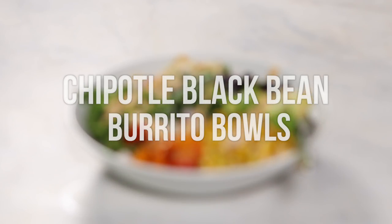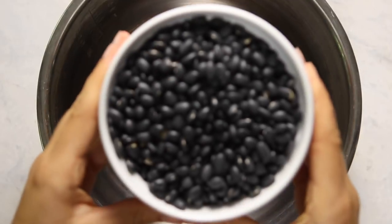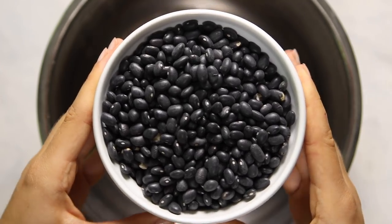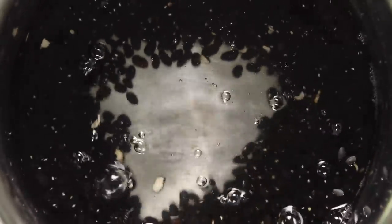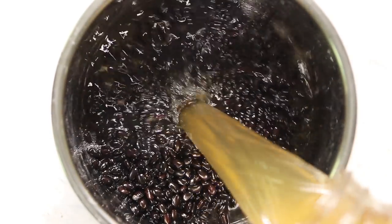For lunch we're going to be prepping some chipotle black bean burrito bowls. This recipe does have a few steps but they're all fairly simple and easy to multitask. First we're going to start with some black beans — I use dry black beans that I buy in bulk since it's the cheapest and most cost-effective. You're going to add them to a large bowl, cover them with filtered water, and let them sit overnight. This makes the cooking time faster the next day, but it's okay if you forgot. Then you're going to drain the beans and put them into your Instant Pot.